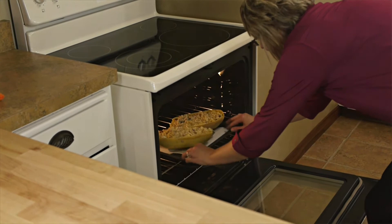Caramelized onion spaghetti squash is packed with flavor and so easy to make. Now that's Tastefully Simple.